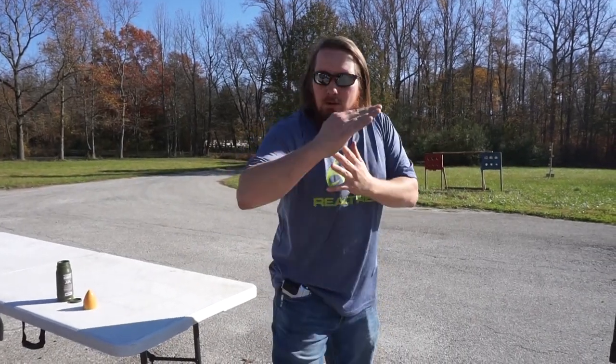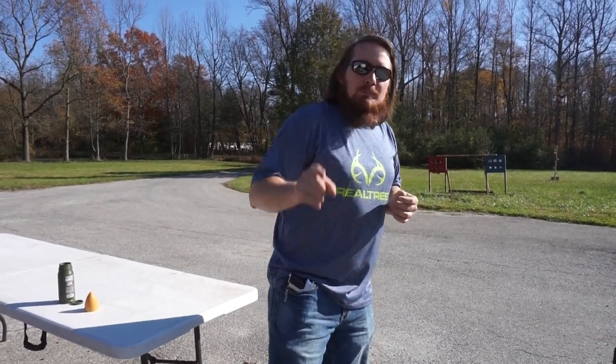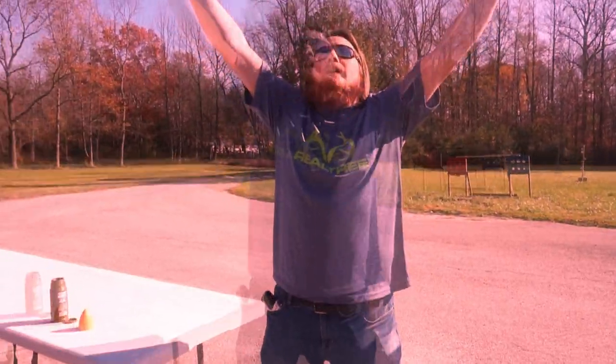Welcome back to the Airsoft Power Hour. Guaranteed to be under 30 minutes, but probably closer to 10. I am your host, C7 Viper.